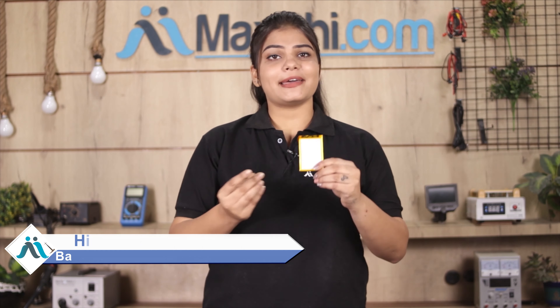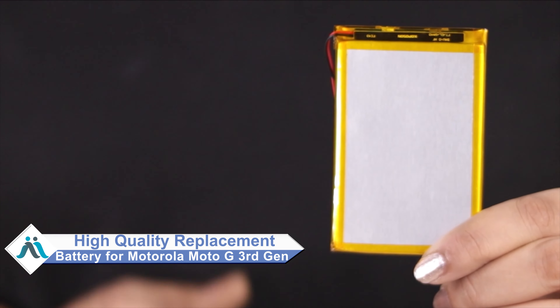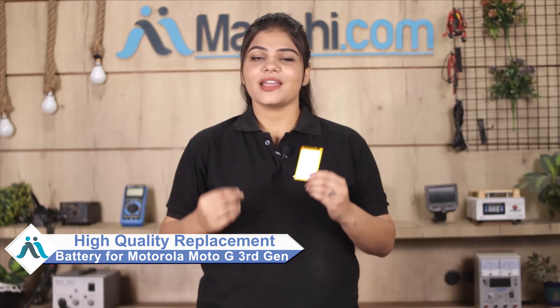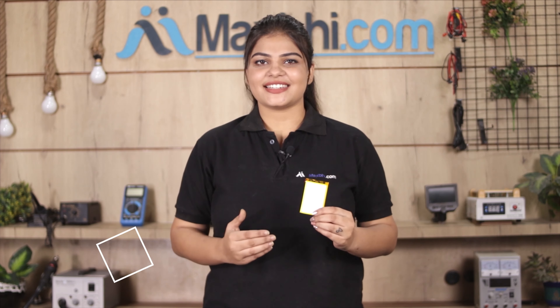Don't worry. You can now buy a high quality replacement battery for your Motorola Moto G 3rd generation at a very affordable price from MaxBee.com, and can fix your phone yourself at home or get it repaired by any professional very easily.